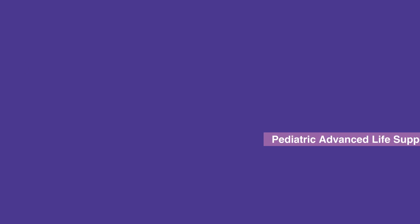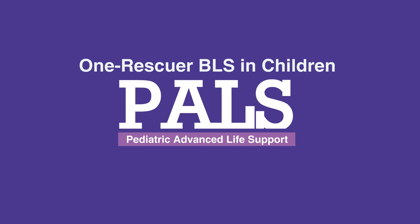This concludes our lesson on one rescuer BLS in children. Next, we'll review two rescuer BLS in children.